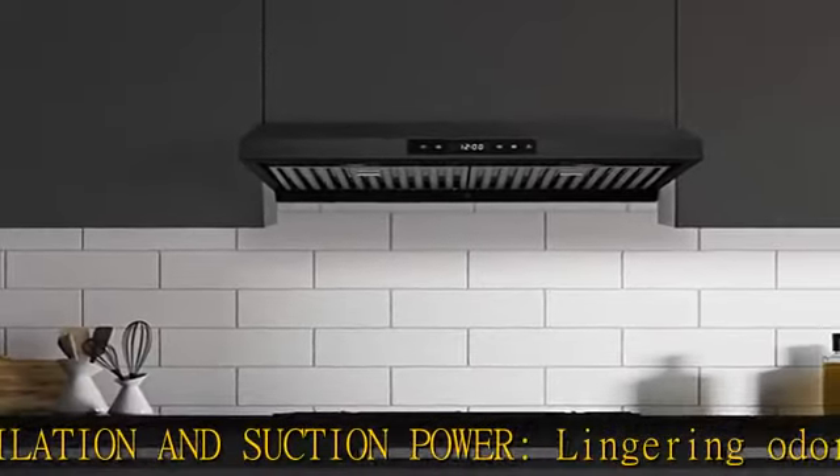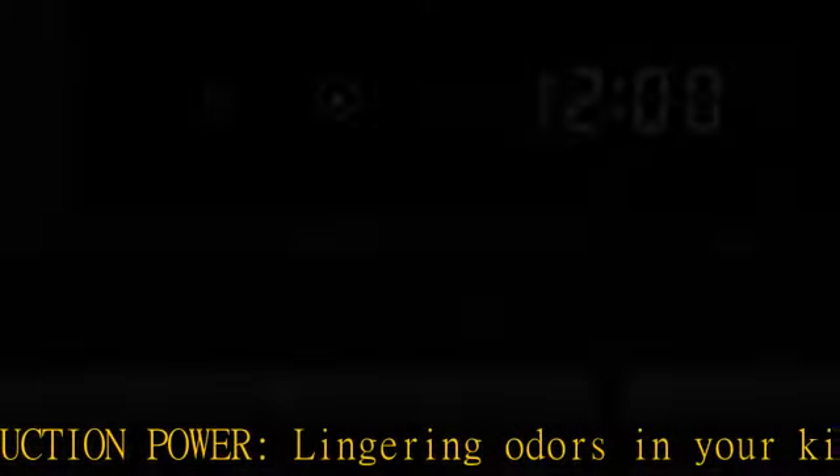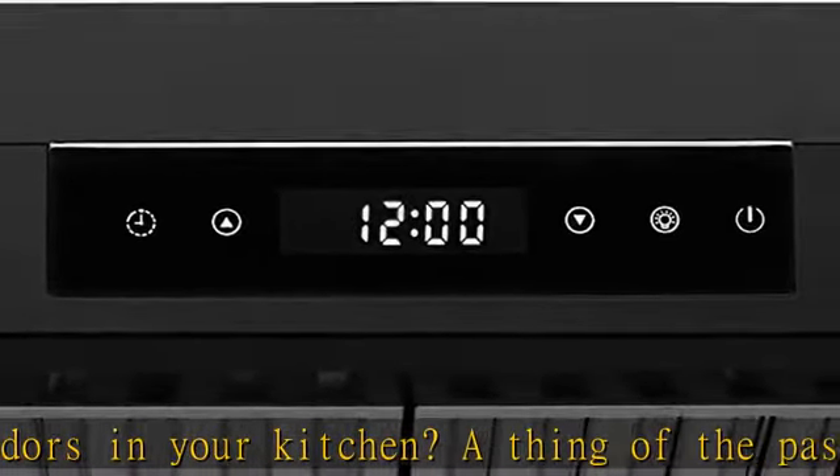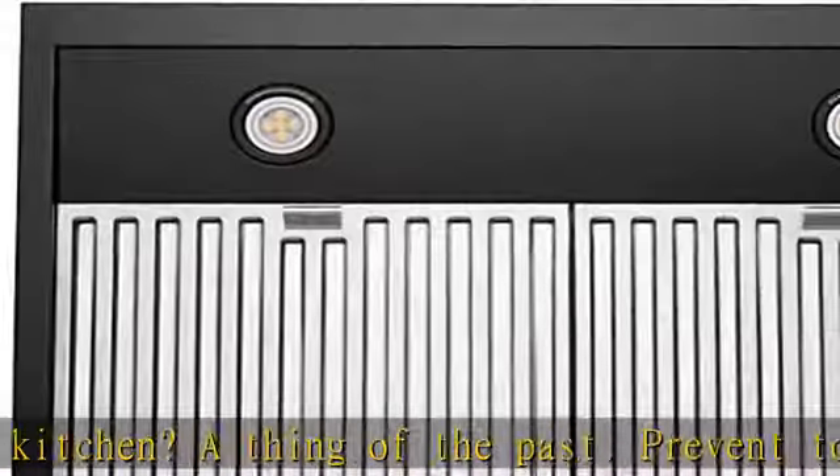Simply pop the easy-to-remove stainless steel baffle filters into the dishwasher to clean. Buttonless design with touchscreen makes everyday use simple.